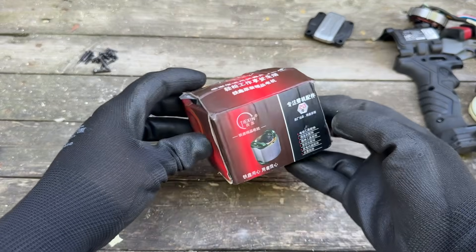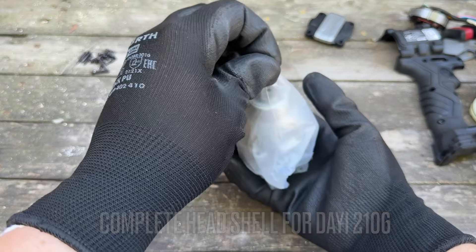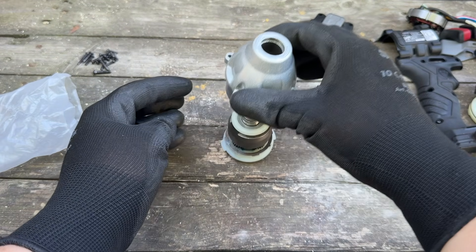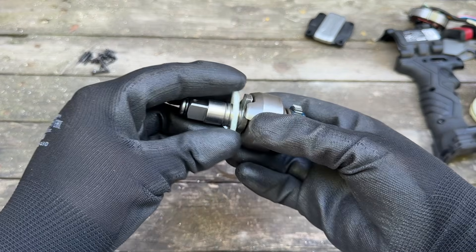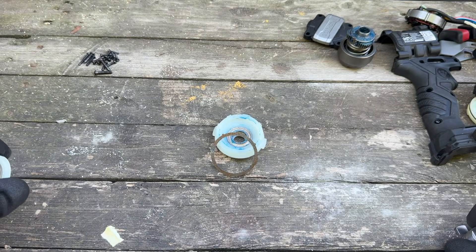Here is the new impact mechanism, and I will also use the half-inch anvil off of this. Again, links to all of this down in the video description. If you wish, you can just exchange this impact mechanism for the original.